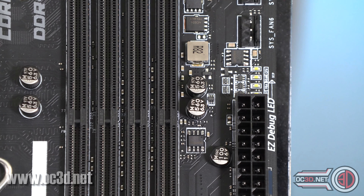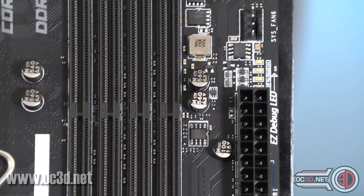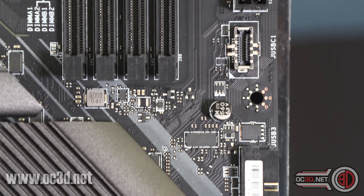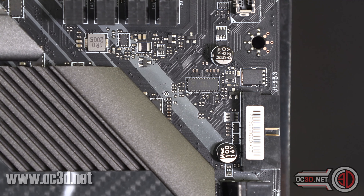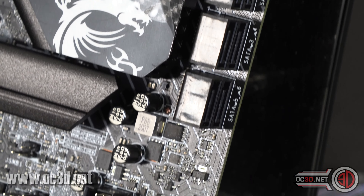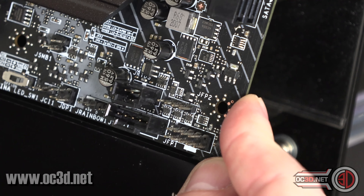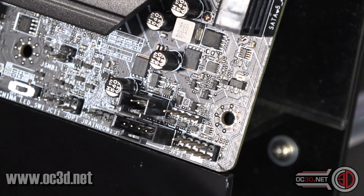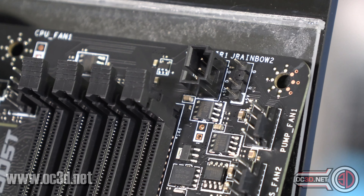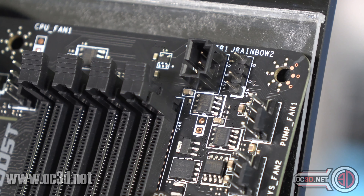Coming down to the 24-pin, you can just about see the poster LEDs. Then USB 3.2 Gen 2 for the front panel. Then you get six SATA ports — this is a horizontal USB 3. Six SATA ports, really nice and simple. As we get down to the bottom, there's the front panel header. I just realised I missed something up here — it's hidden — there's an addressable RGB header, just hidden there.